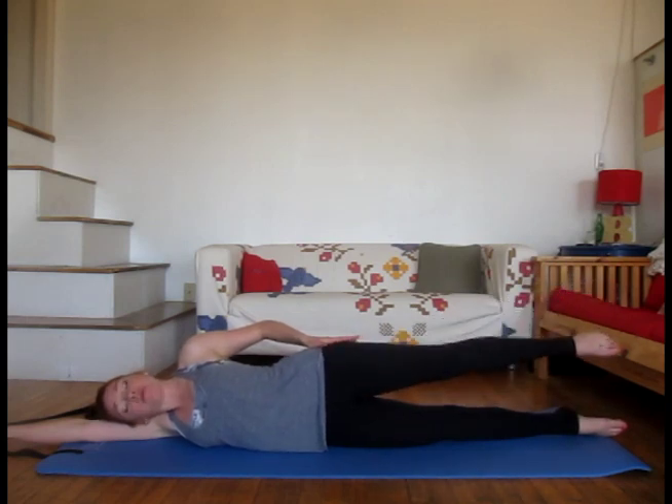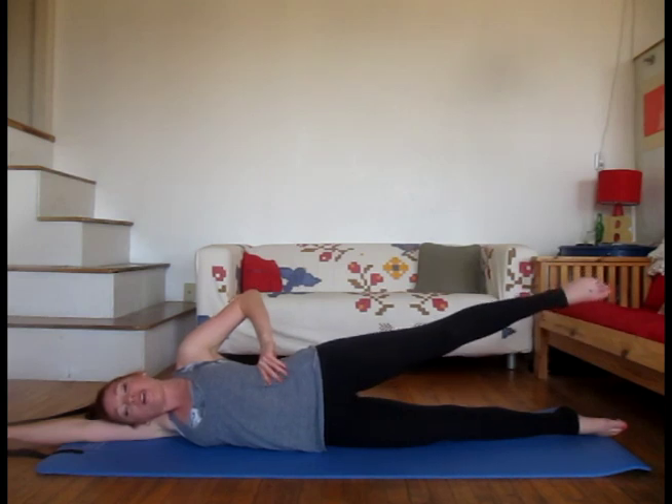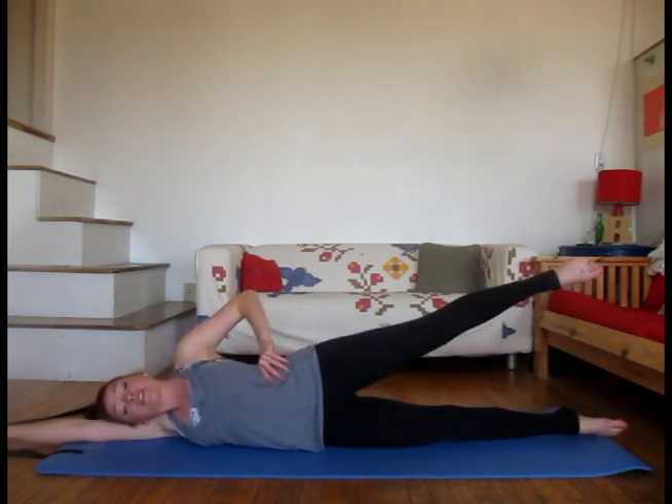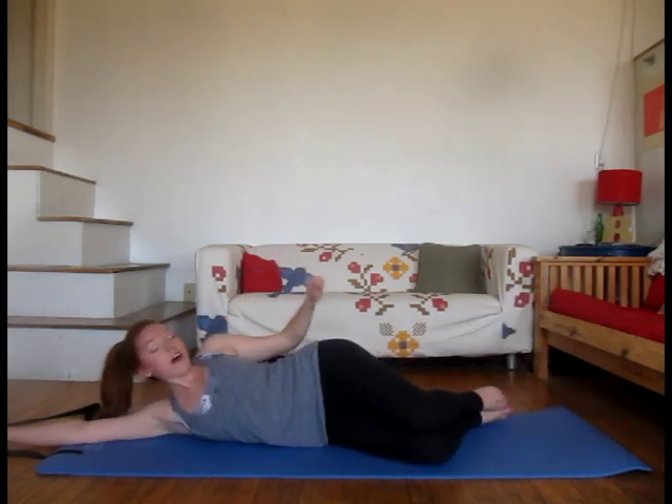Exhale, lift. We're going to do a couple more just to really drive this point home — lift the leg only a little bit and then back down. Last time, lift and lower. Bend both knees and give that hip a little pat.